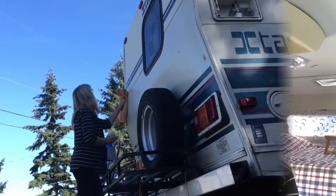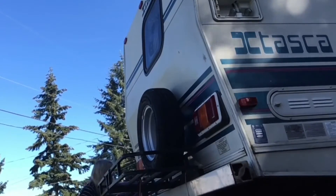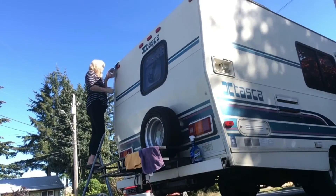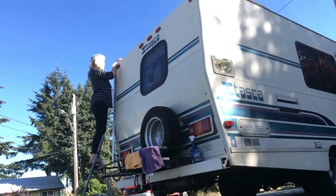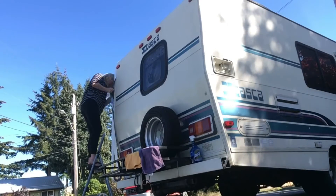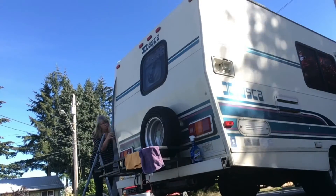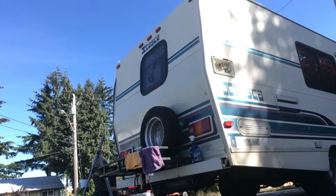Come on outside and we'll get started on this project today. First things first, I cleaned the corners so the Eterna Bond adhesive would adhere well. Starting on the roof and overlapping the Eterna Bond tape I used there, I let the new tape roll hang down and unwind, and I peeled off the protective film about a foot at a time and stuck the tape down over the entire corner molding, screws and all.